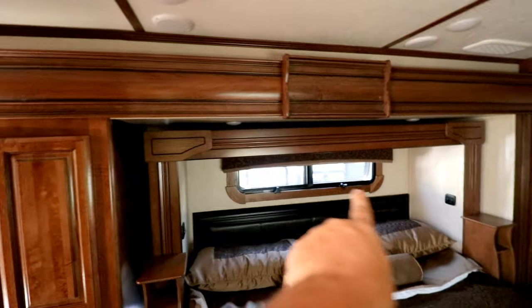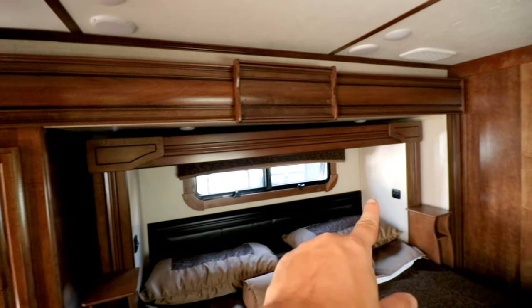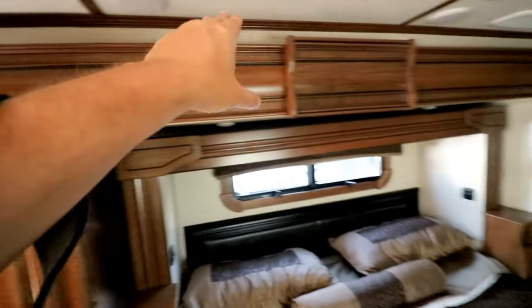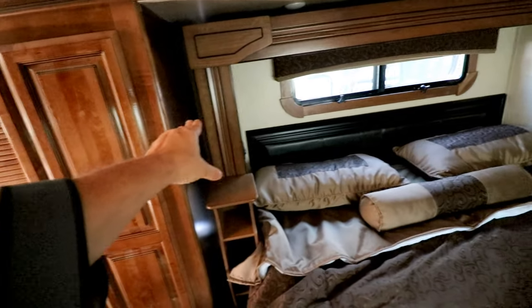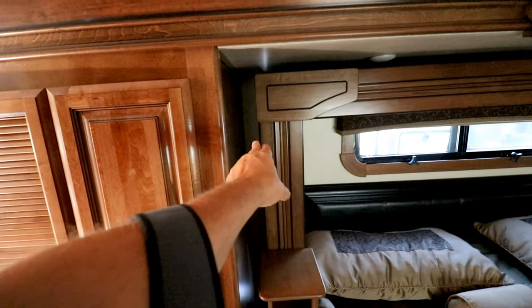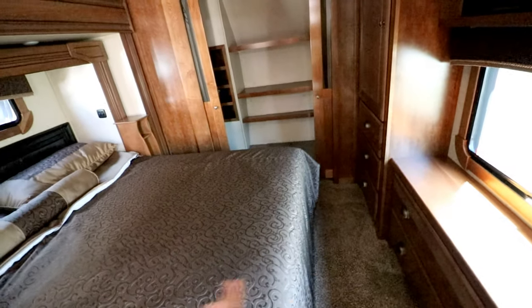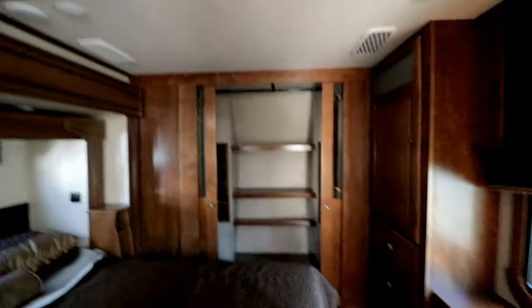Shower doors off the hinge, no biggie. Nothing special about the bathroom. There's some cabinet space. We always like the window when it's in the back. No windows on the sides, but just that back window. This main slide is already out, but then this one goes out another two to two and a half feet, giving you all kinds of room.